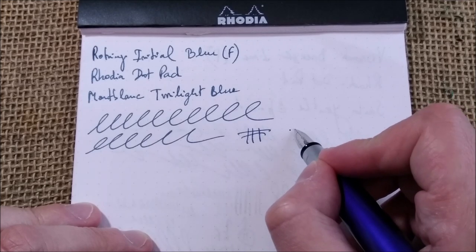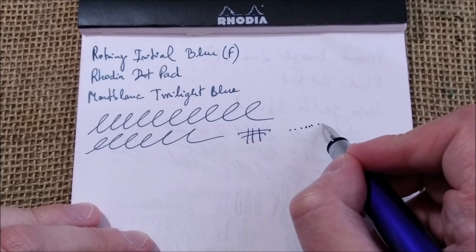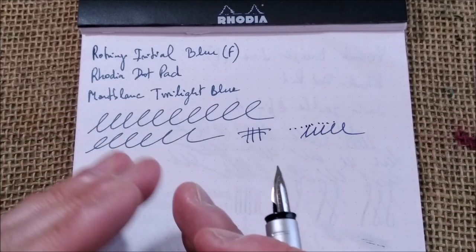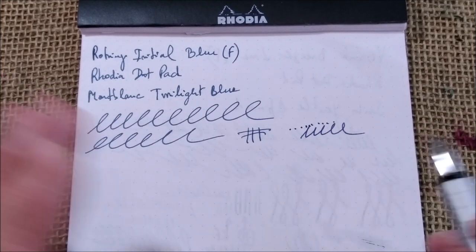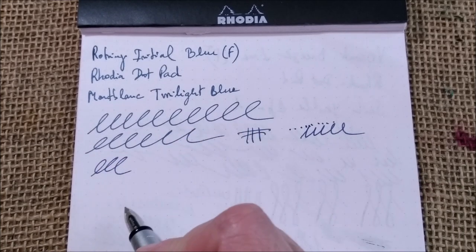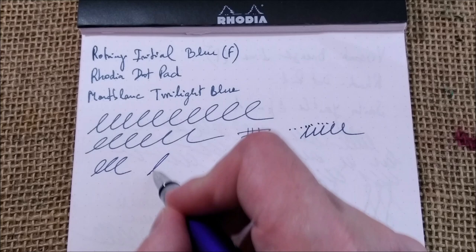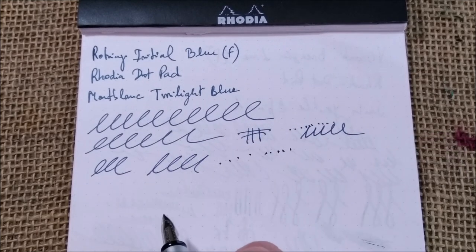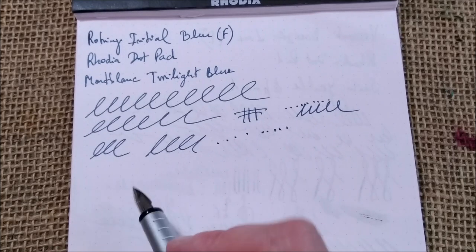I don't know if you can hear it, but I checked and the nib is flush with the feed, so I don't know what happened. I never removed this nib, but I hear that sound which is a little bit annoying. It happens when I lift the pen and then touch the nib on the paper again.